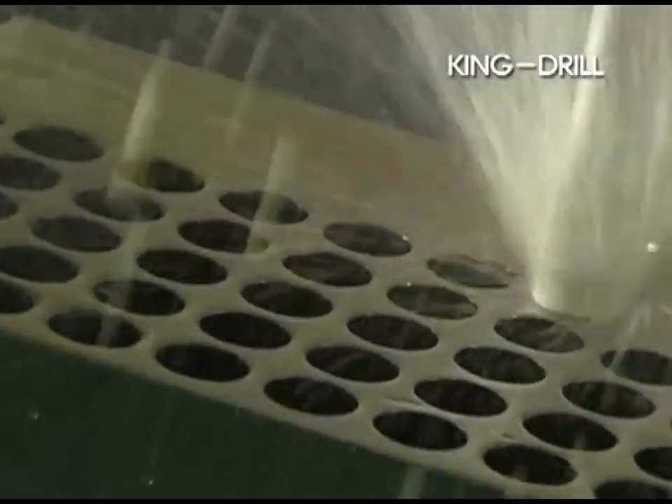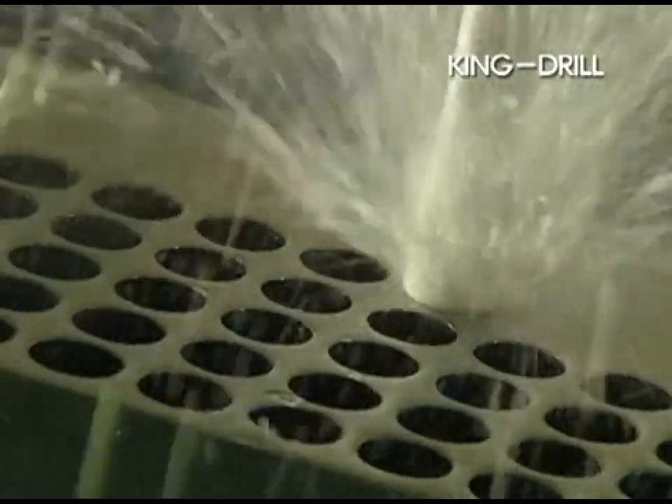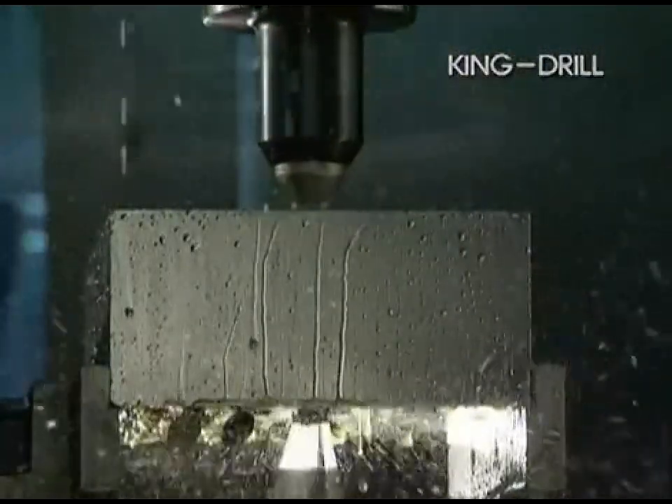Obtain faster cutting speeds, superior surface finishes, higher precision, and longer tool life with Coraloy's King Drill — the new indexable drill for high speeds and feeds.